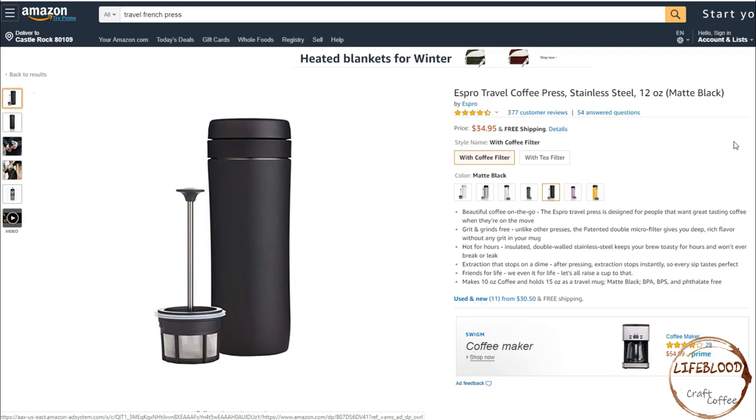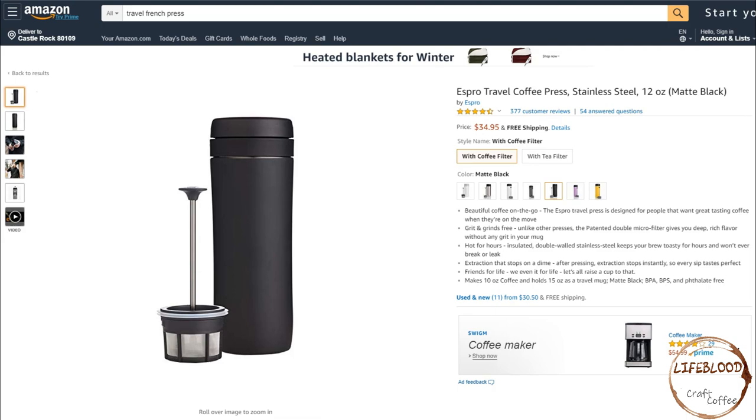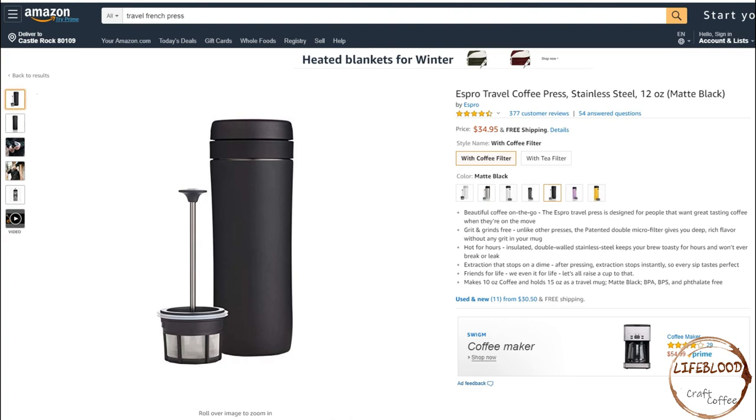Next on our list is the Espro Travel Coffee Press. This item sells for $34.95. The Espro Travel Press is designed for people who want great-tasting coffee when they're on the go. It claims to be grit and grind free. Unlike other presses, the patented Double Micro Filter gives you deep, rich flavor without any grit in your mug — this is something I can personally attest to as I own an Espro French Press, and it's one of the main reasons why I prefer it over other French presses. The Double Filter really does make a difference. It claims it can keep the drink hot for hours — insulated double-walled stainless steel keeps your brew toasty and won't ever break or leak. It claims to have extraction that stops on a dime; after pressing, extraction stops instantly so every sip tastes perfect, which I can also agree with from my own French press experience.